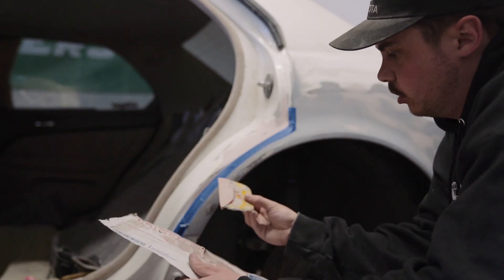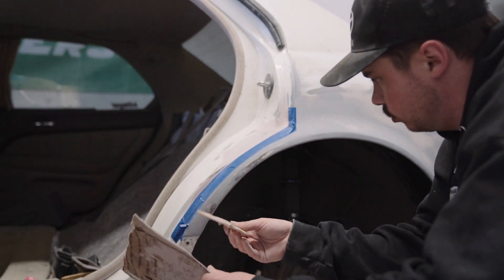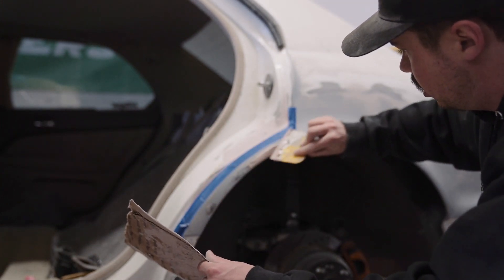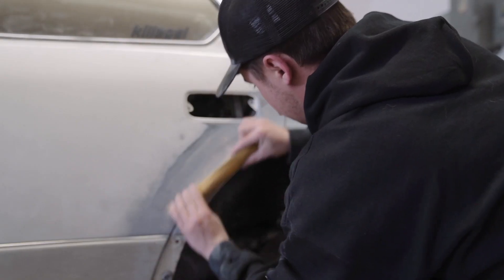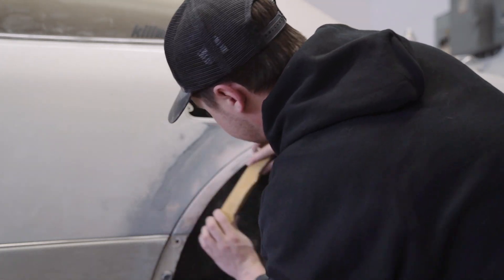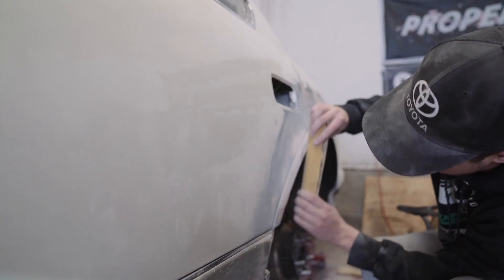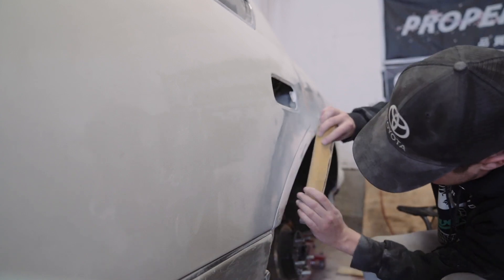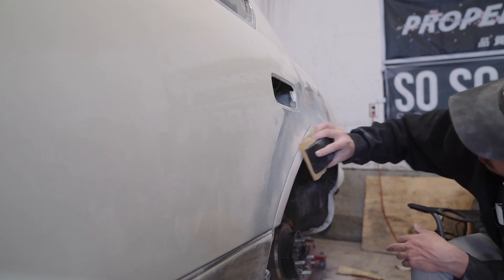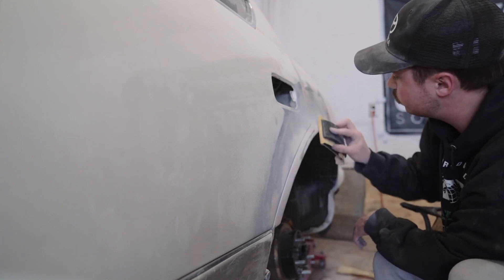I've got a really small amount of bondo, just gonna apply it over these areas that I shaved down and hopefully get it to sit smooth. I've taped off this nice edge so it doesn't get messed up.